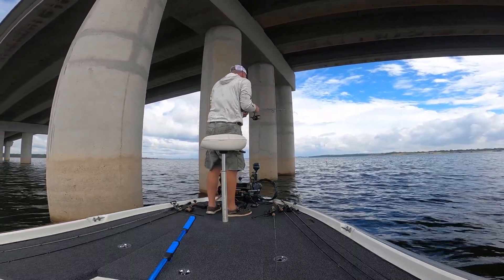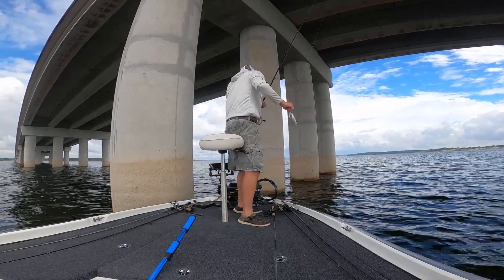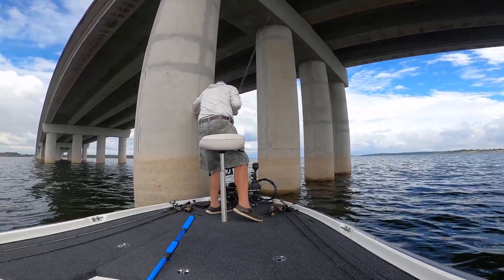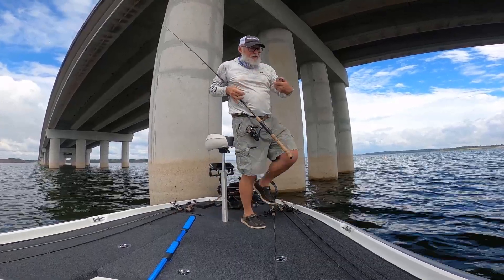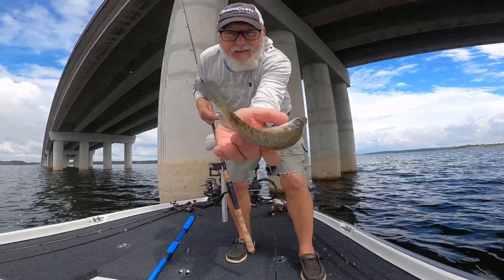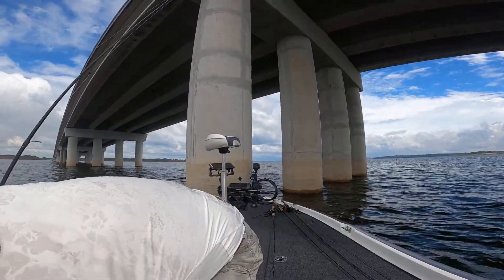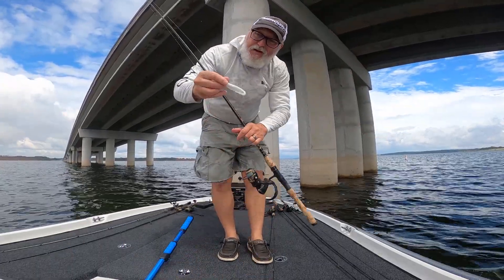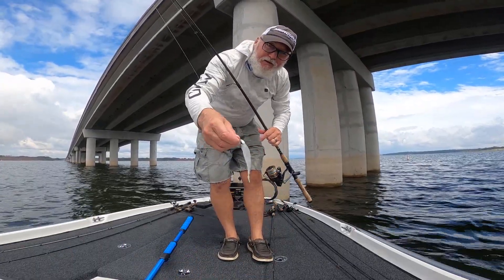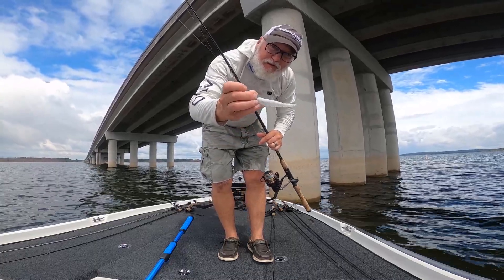Looks like a little guy — a little crappie, a little bitty crappie on the freeloader. A little three-eighths head with a one-out hook and a freeloader. Let's try it again.